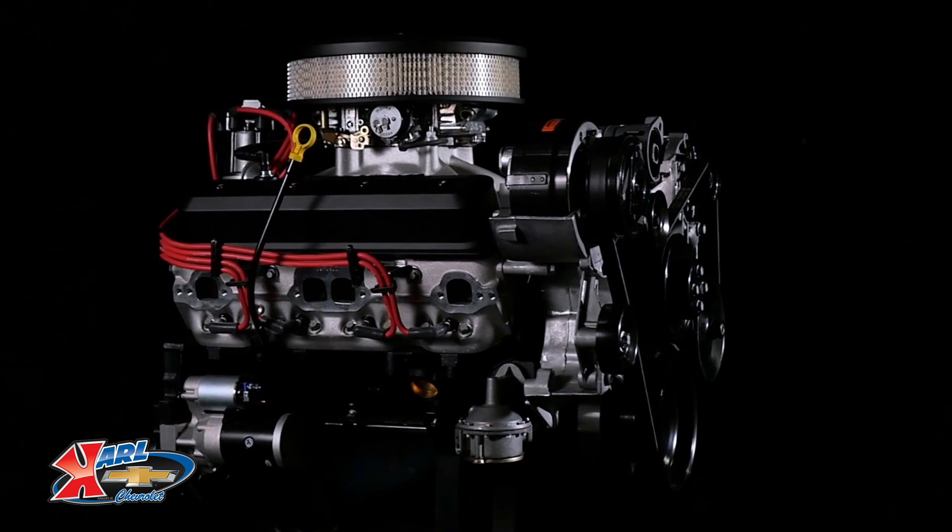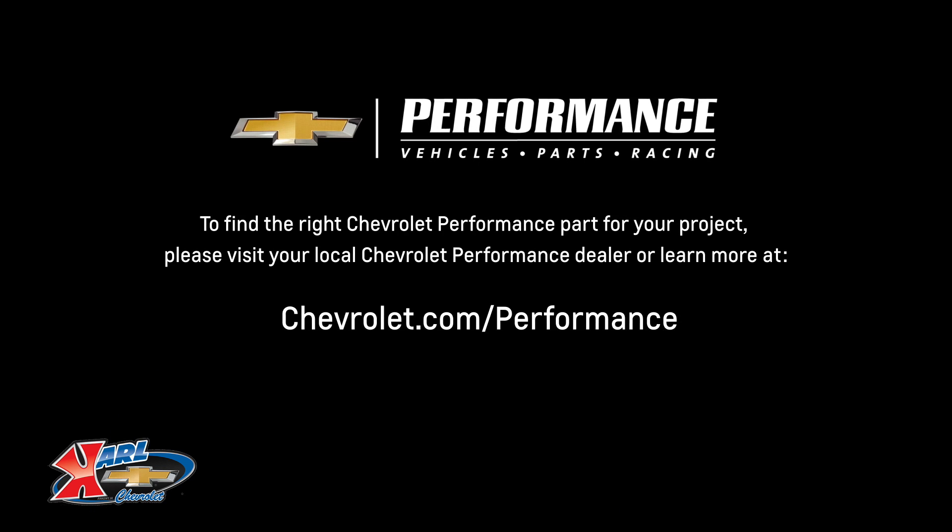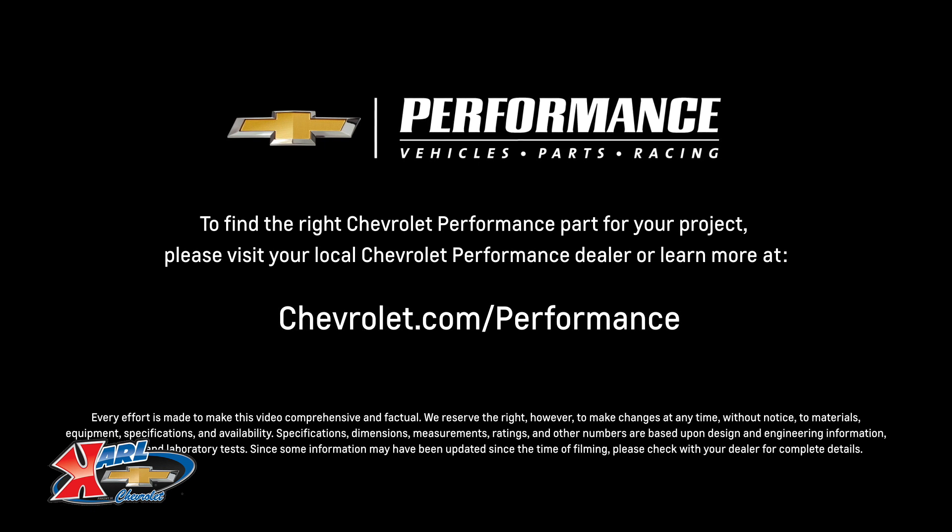I hope this quick look at the ZZ6 turnkey helped you learn a little bit more about how it might be the perfect fit for your project. If you're ready to get started today, please visit your local Chevrolet Performance dealer or learn more online at chevrolet.com/performance.